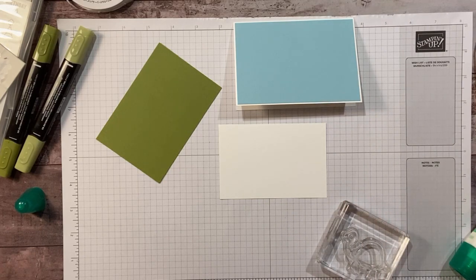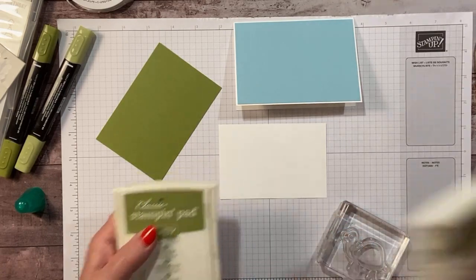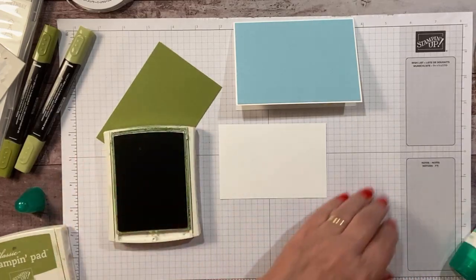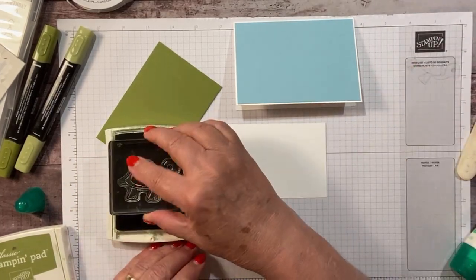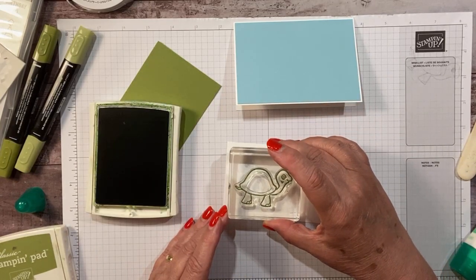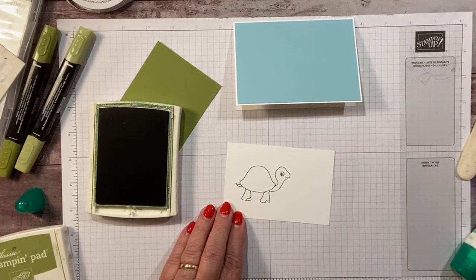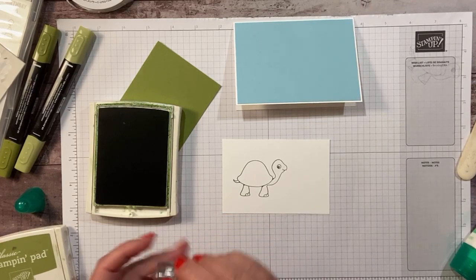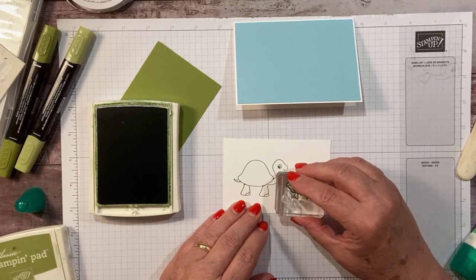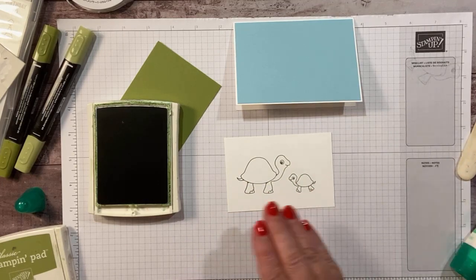Let's stamp in old olive — actually, let's try mossy meadow for our outline because it's a little bit darker. I'm going to stamp mama turtle right about there. Stamps so nice — I love how this stamps. Then we have a baby turtle. There are two of these little turtles and they face different directions. I like this one because it faces the mama turtle.